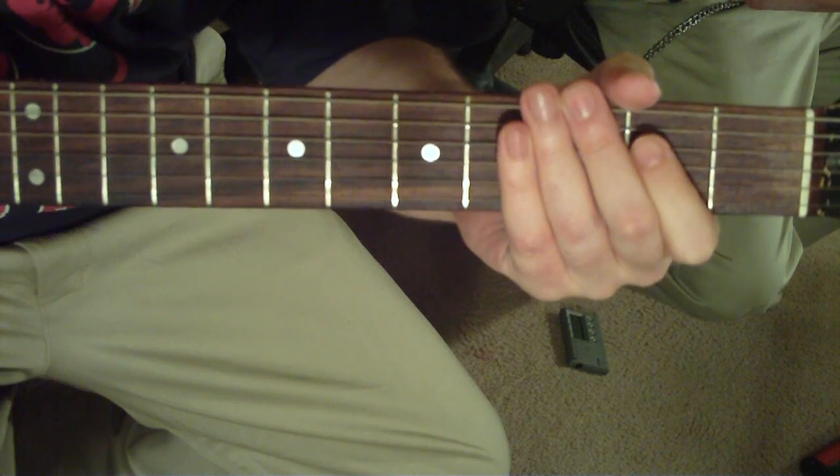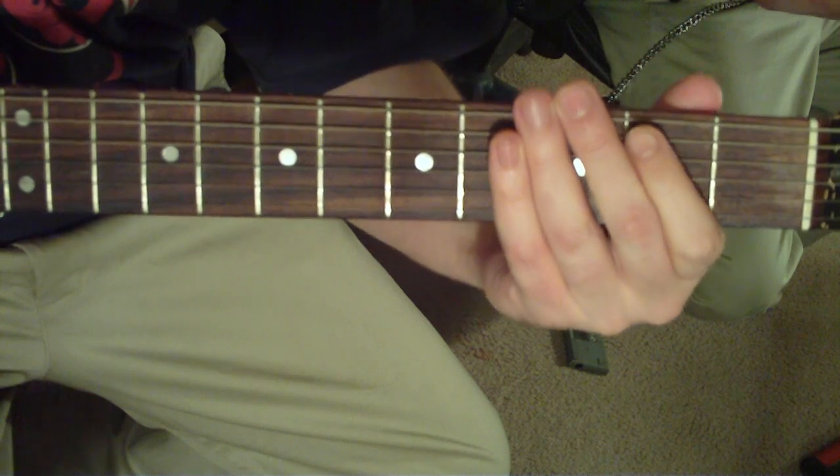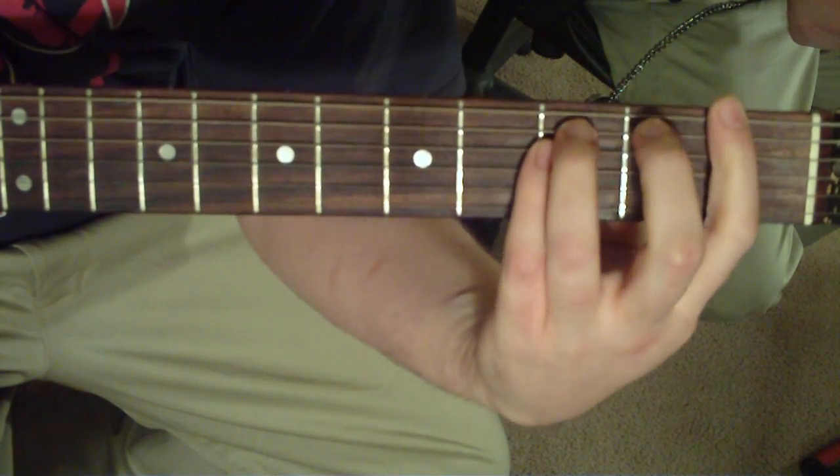That's just one guitarist, and the other guitarist is going to be doing the open power chords. I'll show you the open power chords — it's going to be E, F, E, B flat.